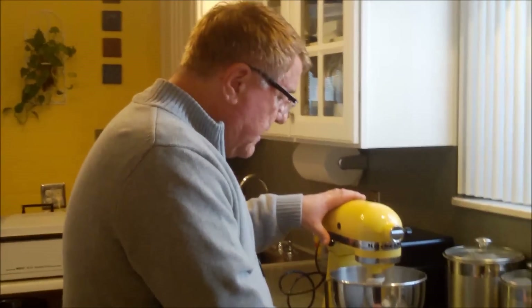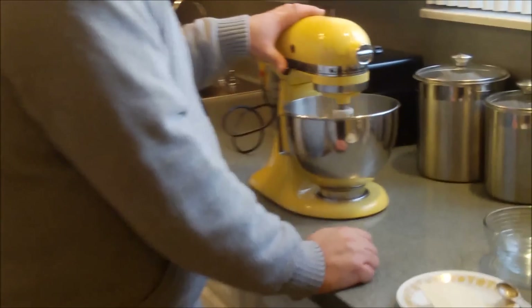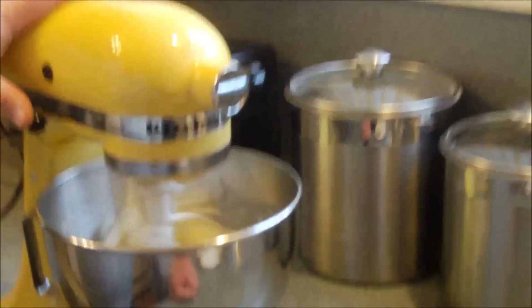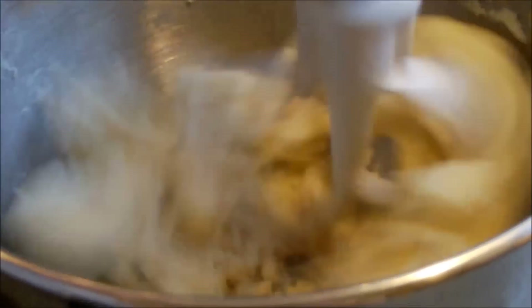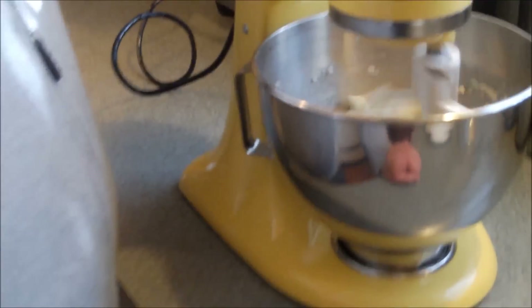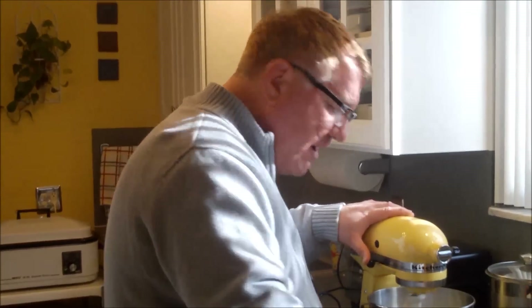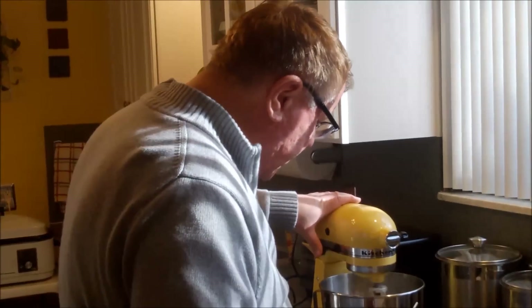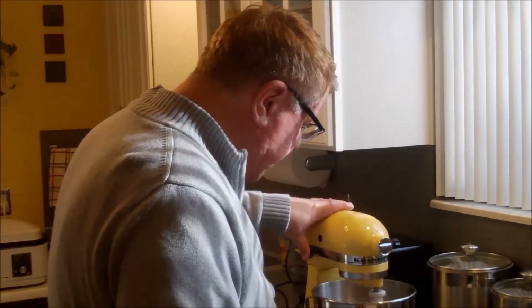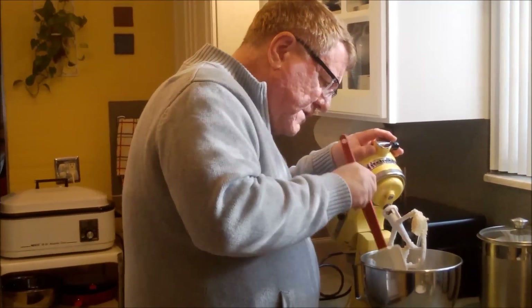I'm using our stand mixer of course, but you can definitely use a hand mixer if you don't have a stand mixer — that's okay. You just want to get this combined; it doesn't need to get creamy or fluffy, just nice and combined. I'm going to do one scrape down.